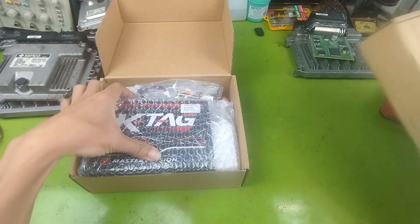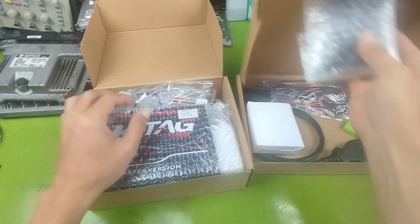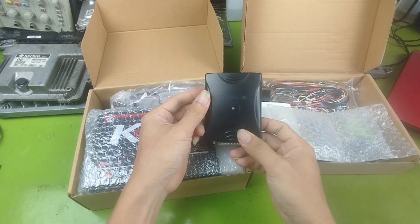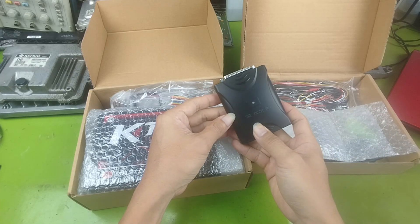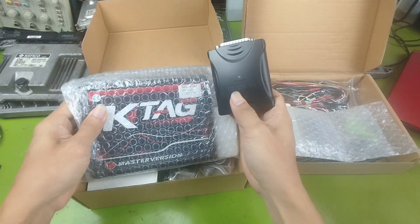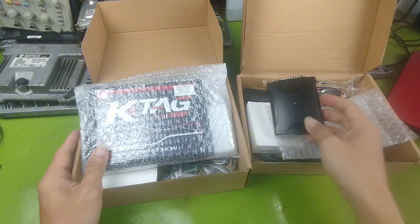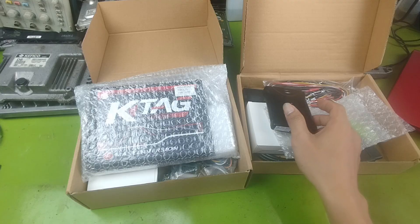Besides the software, you also need a device to read ECU data. Only after reading the data can we safely modify it with the software. For the hardware, you can use clone tools from China. They are inexpensive and good for learning or research. They are available on online marketplaces like Amazon or AliExpress. Or you can buy them directly from me — I have already tested and selected reliable tools, and I will also provide support when you buy from me.